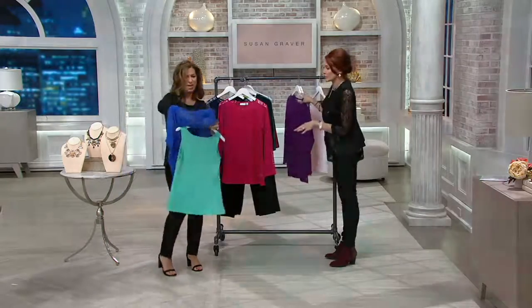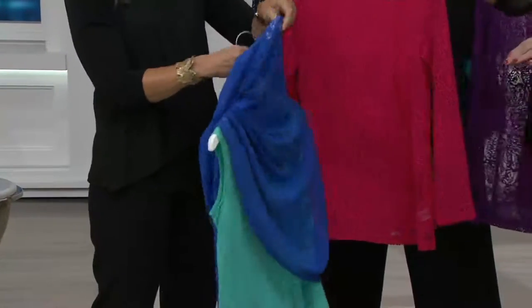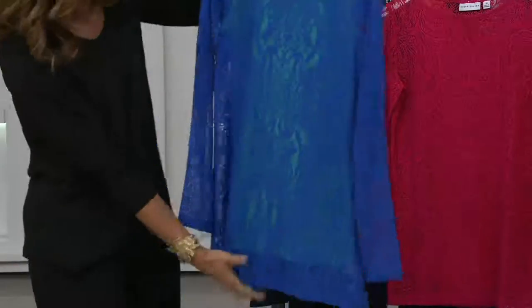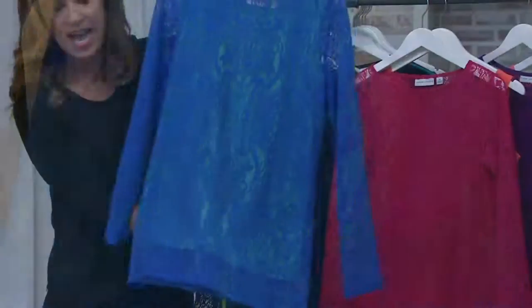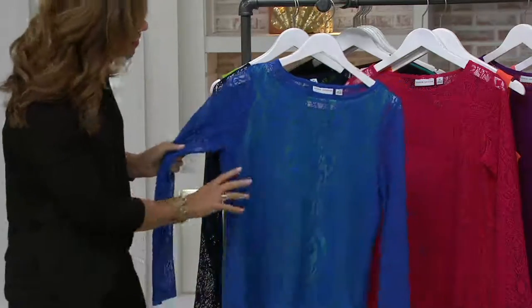Let's talk about the lace, because I actually own this in two colors and I wear it often — I get lots of compliments. The lace is a stretchy lace, not like the lace of yesteryear. It's like my liquid knit — liquid lace. It's fluid, it drapes with the body. I wanted to put it on over the tank so you can see the lace is like a placement print. Look how gorgeous — it's kind of like a paisley, a medallion. It's not just flowers — it's very sophisticated and elegant.